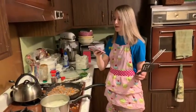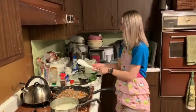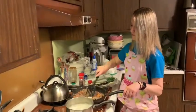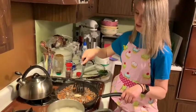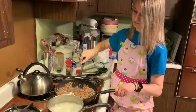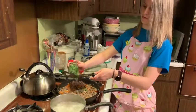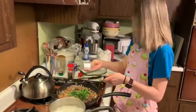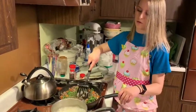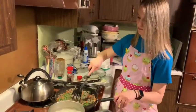Then add about a tablespoon of butter and the green beans — I'm using green beans because I hate peas, which the recipe calls for. It's about a cup of green beans, or whatever you're using. You can use peas, corn — my mom always used to make a knock-off shepherd's pie with corn, ground beef, mashed potatoes, and cheese.